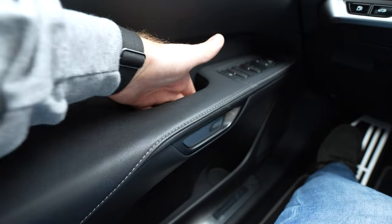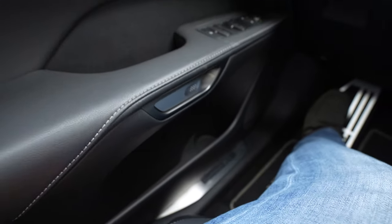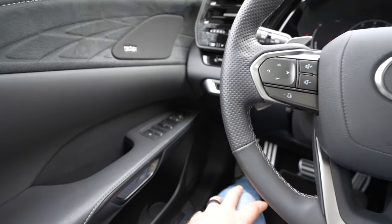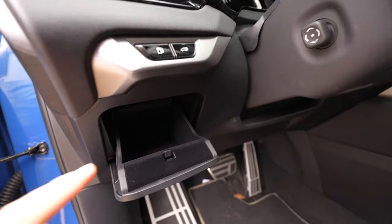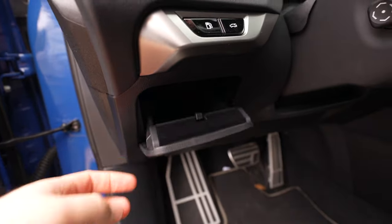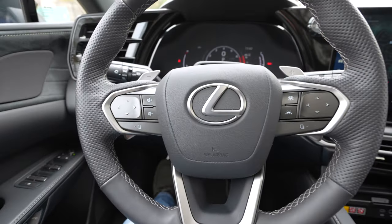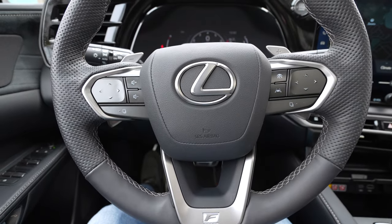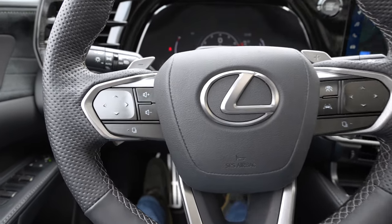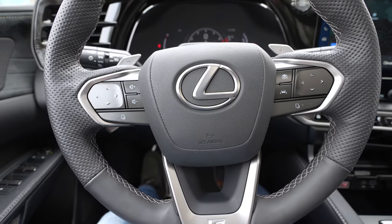You can actually store a phone right here because it doesn't fall through, and then you've got a decent-sized cup holder. On the left side of the steering wheel, you have this little pop-down area, typical of old Toyota and Lexus models, and it's actually softly lined. The steering wheel is leather-wrapped — you can get wood on it — and we've got paddle shifters. The steering wheel controls are a little bit funky, kind of like the Lexus NX, and I have not gotten used to them.